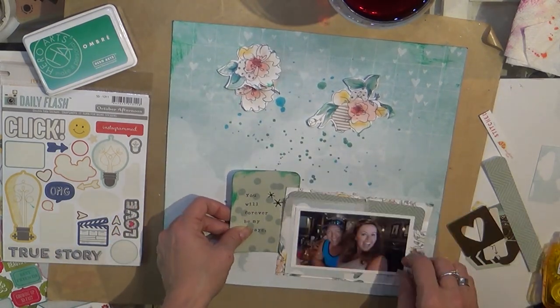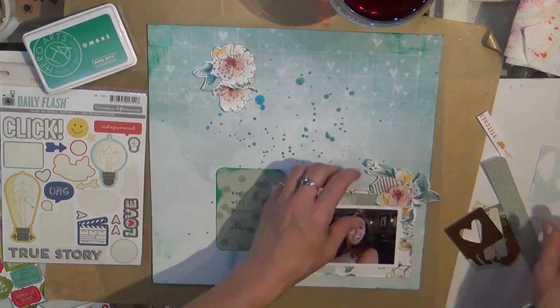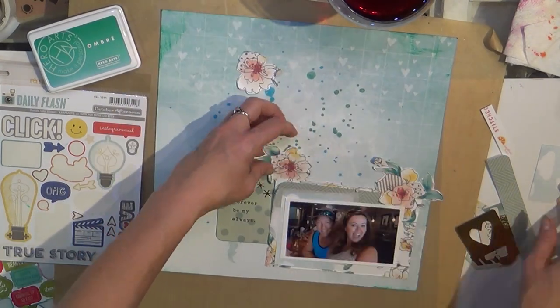This was a really quick layout and I enjoyed making it. I just love that background paper — so gorgeous!